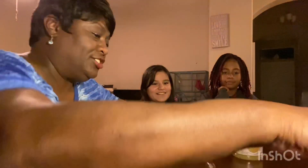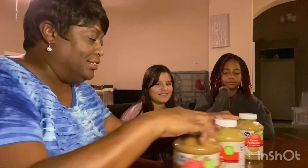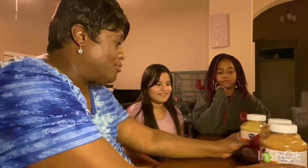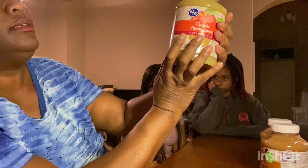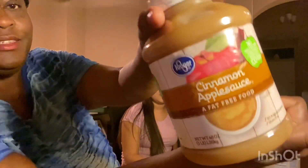All right, so you ready for this? Yeah. Okay, so this is a challenge. We're gonna modify it a little bit. So, unsweetened or natural, no extra fructose or sugar added — applesauce classic and cinnamon!